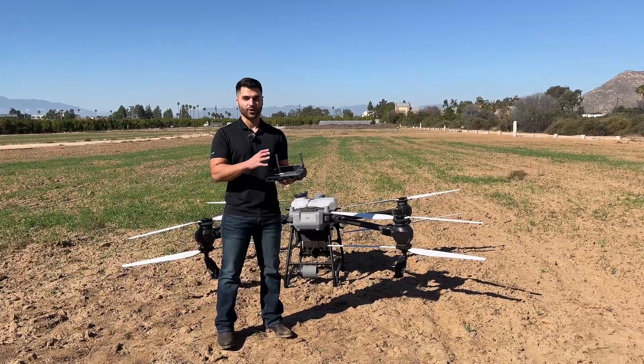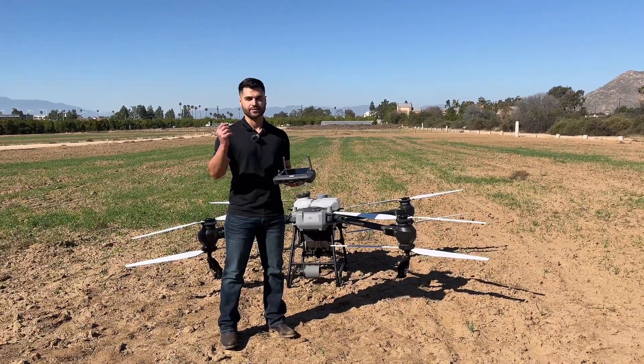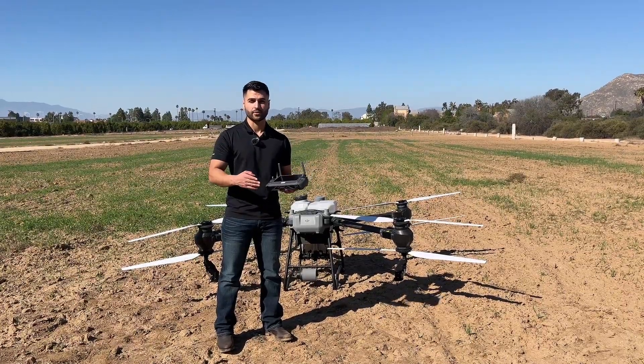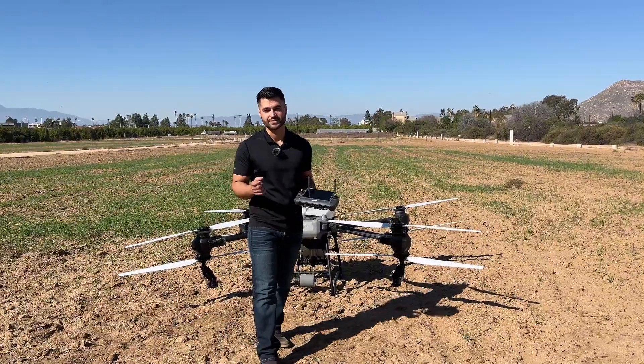Now that we have selected all three fields, we are going to put some water in the drone and spray all three fields — first with multi-task enabled and then without — to see which one is more efficient. We know the answer, but we want to show you the exact data.